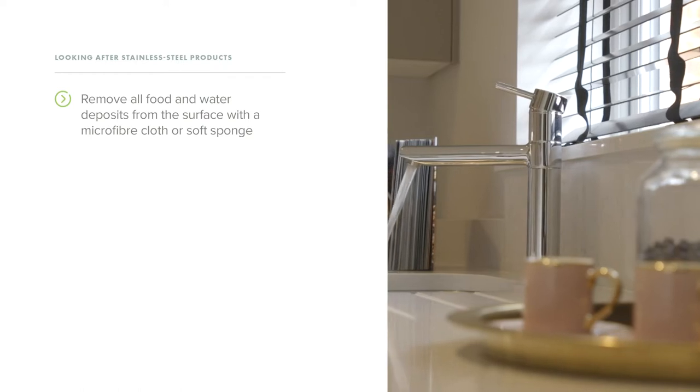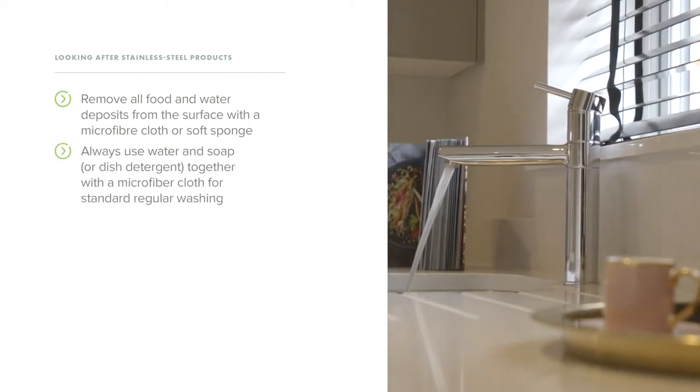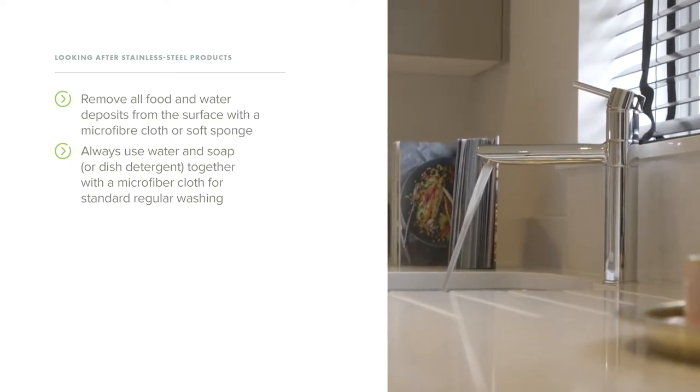Remove all food and water deposits from the surface with a microfiber cloth or soft sponge. Always use water and soap together with a microfiber cloth for standard regular washing.